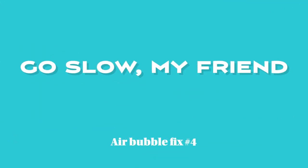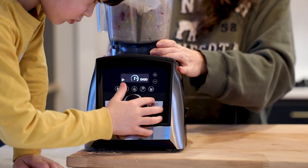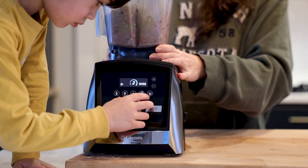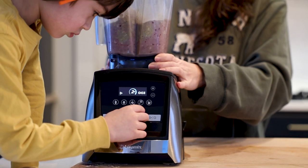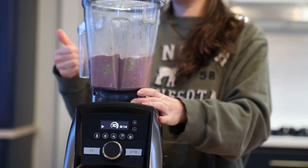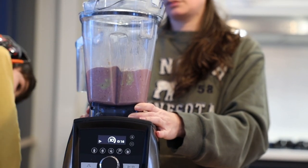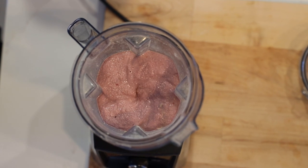If you notice right away that it's going to be too thin — if it's sloshing around too much, if it's pretty much done blending after five seconds — stop, add frozen stuff. Then you want to use a slow ramp, going from the lowest speed your blender can go to the highest speed. You want it to go slow so the blade keeps holding on to the ingredients, not spinning so fast that it just spins against nothing.